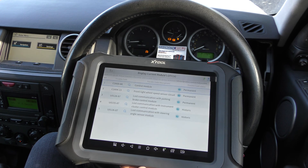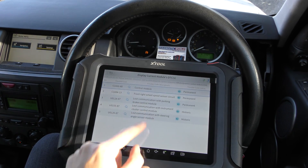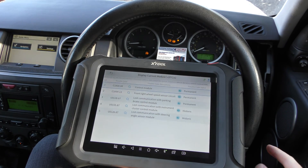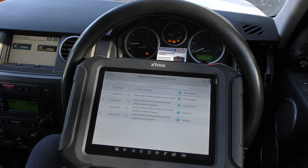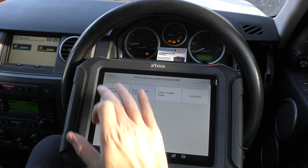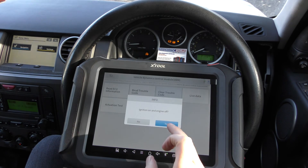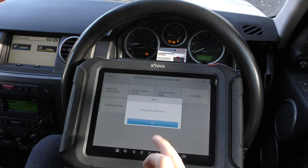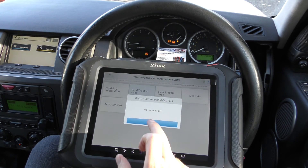The fault was a problem with the front right wheel speed sensor. We put a new ABS sensor in and reconnected everything, so we just need to reset the faults. You'll see a few other faults here like lost communications with the steering angle sensor and instrument cluster — those are because we had things disconnected. Don't worry about any faults beginning with U in these sections; we're only interested in the C's, B's, and P's. Click Clear Trouble Code for this one.